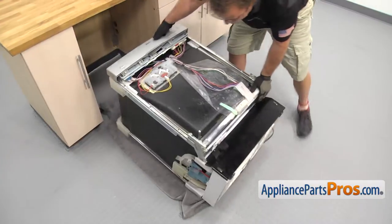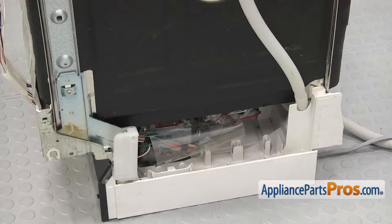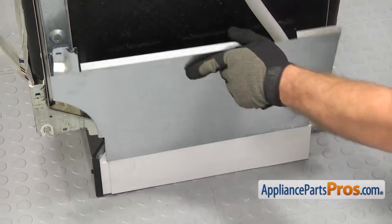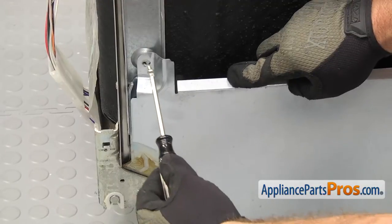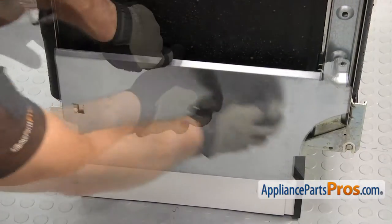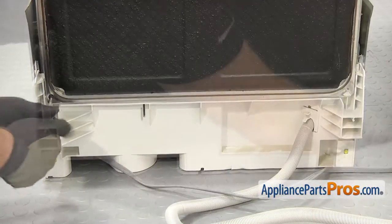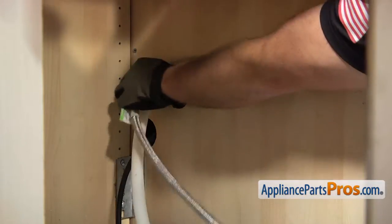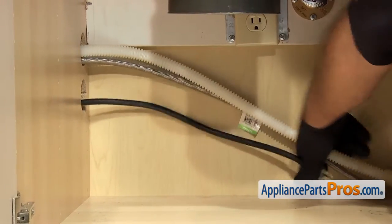Once you have the screws in, we can put the dishwasher back up on its feet. Once it's on its feet, you can pull the towel out. Now we can use the Torque 20 driver to put on the side panels and the rear screws. To put the side panels on, set it down on the base of the dishwasher, lift it up, and slide it back so the rear tab goes behind the locking point. Use the driver to put the screw in the front. Push the dishwasher in about halfway, then go underneath the sink and pull on the lines to make sure they're not caught on anything, then push the dishwasher in the rest of the way.